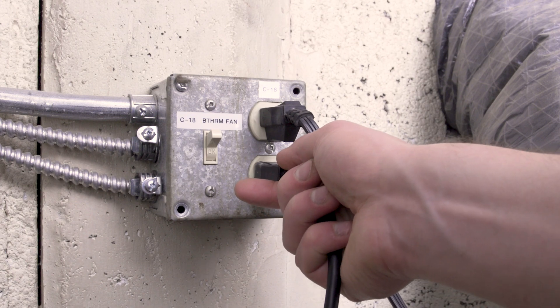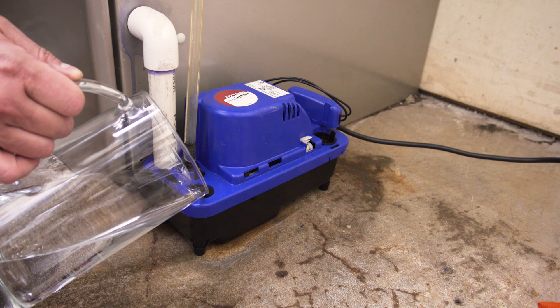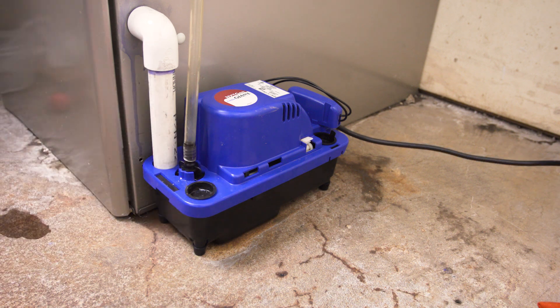Now plug in the pump and turn on your furnace. Finally, test your new pump by filling the reservoir with some water to make sure it's working.